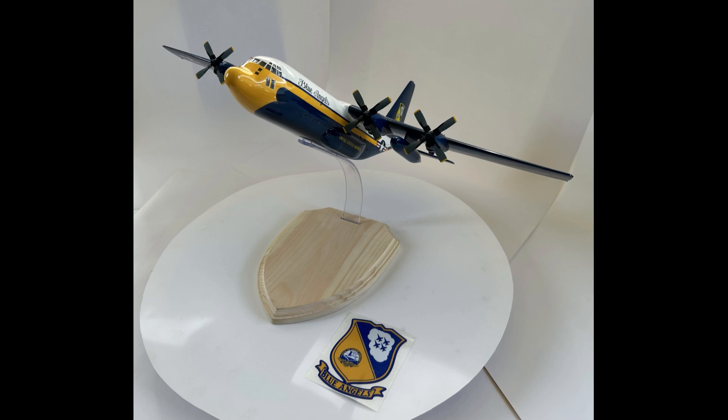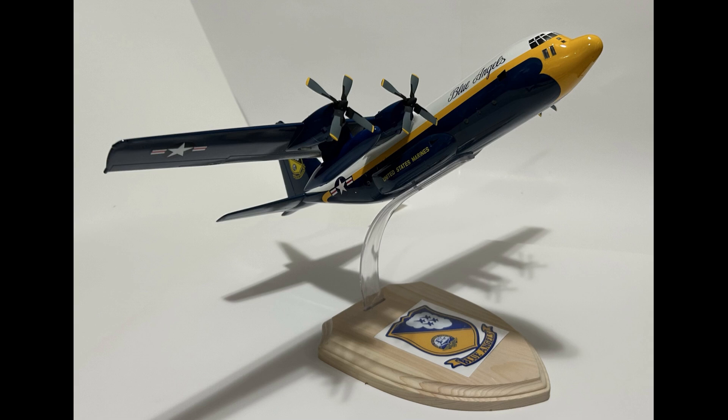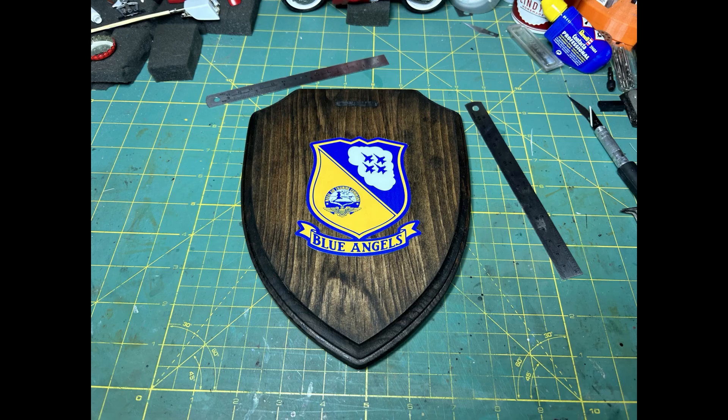We had every intention of putting LED lights on this — doing the rocket-assist effect with cotton and lighting it up — we got all the LEDs for that. But we figured out that the angle it was sitting at and the dimensions just weren't going to work out, so we scrapped that idea and went with the straight display as you see it. That was it for the Fat Albert build. A lot of struggles to get through, but in the end I think it came out pretty clean.